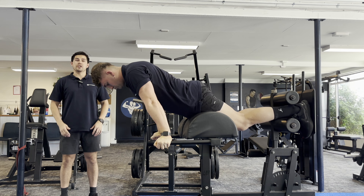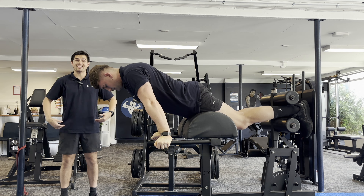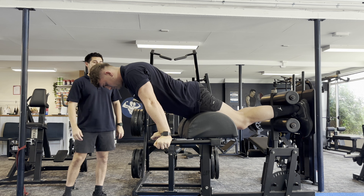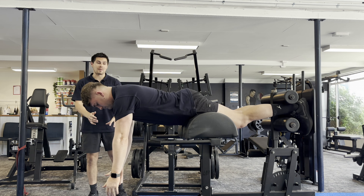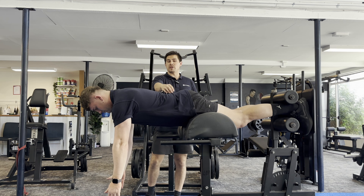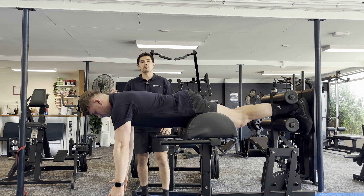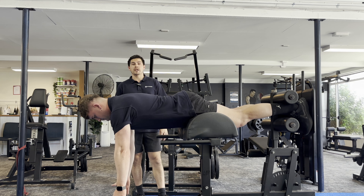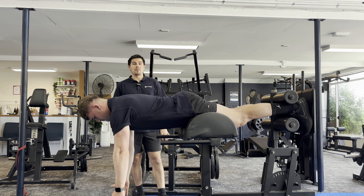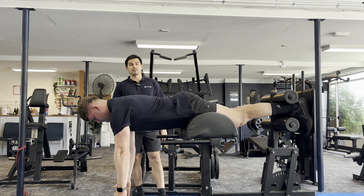Here's another exercise to teach that reaching position while maintaining extension through the lumbar. John is going to get as much reach through his shoulder blades and shoulders as he can, while holding a lot of extension through his lumbar — which is exactly what we need for deadlifts. This is a really nice warm-up to do pre-deadlifts; three sets of about 20 to 30 seconds works really nicely here.